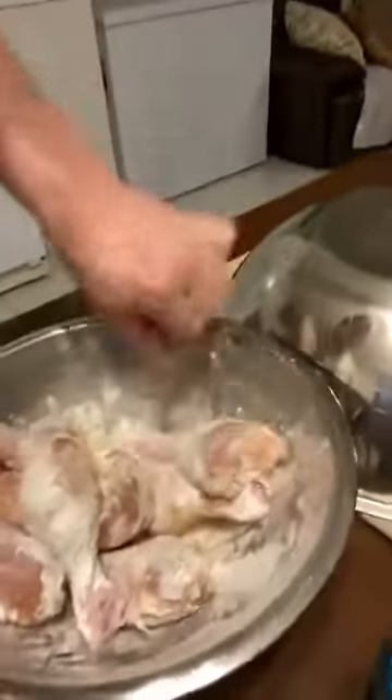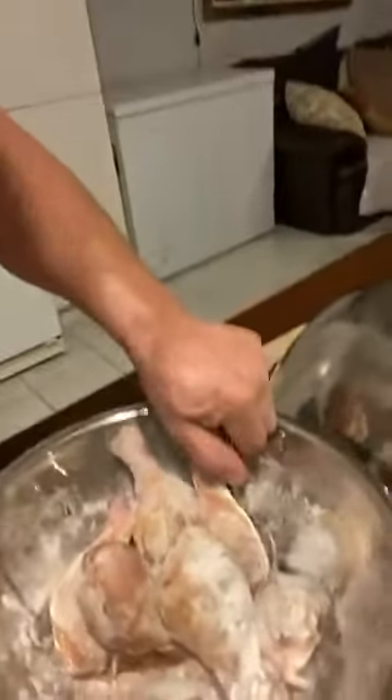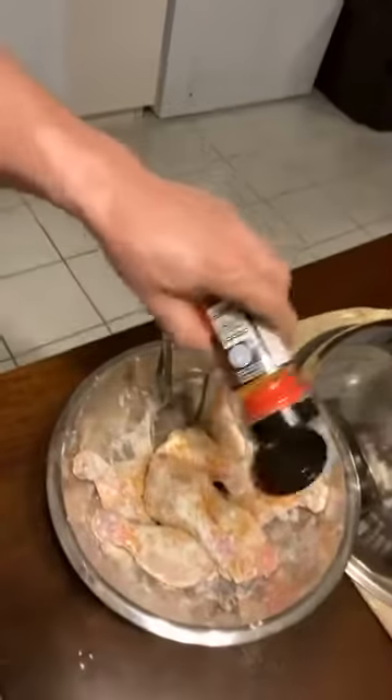Mix it up, stir it up till all your chicken is coated. So we got all this — I like this smoky stuff here, so let's get a little more of that. Put some more smoked apple wood on there.